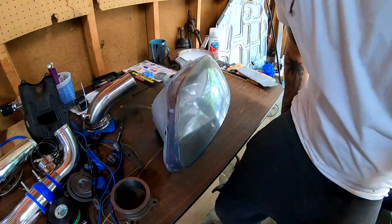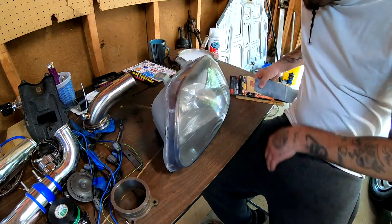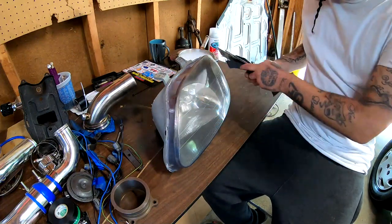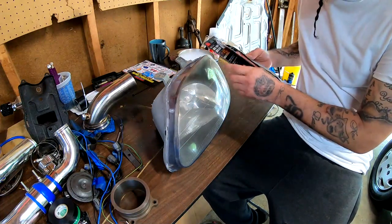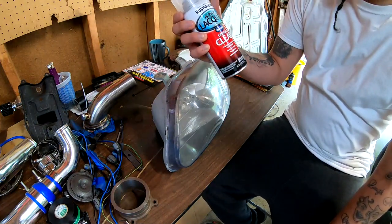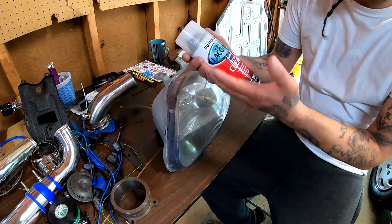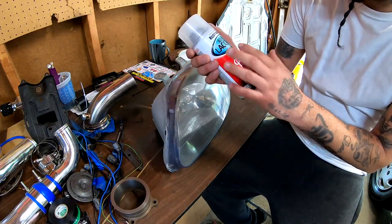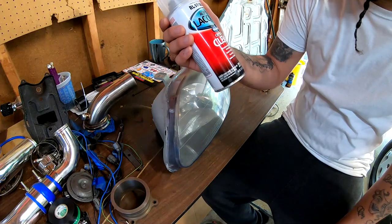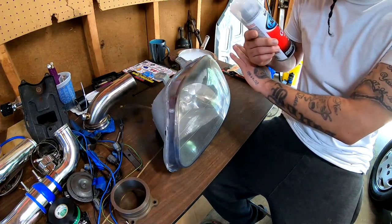Here are some of the items that you will need to get this job done. You're gonna need soapy water, you're gonna need sandpaper — I have sandpaper starting at 600, 800, going all the way up to 2500. I probably won't go up that far, but that's what I have. Also, a rattle can of clear. This is from the automotive department at Walmart, it's made by Rust-Oleum — it's just acrylic lacquer, gloss crystal clear, seals and protects, fast drying time for indoor and outdoor. This is what we're gonna be using after we do all the sanding.